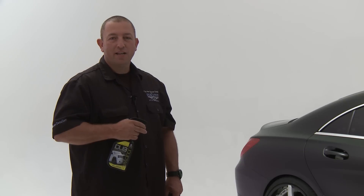Hi, I'm George with Executive Auto Grooming, and today we're going to try out the new DUB Spray Liquid Wax developed by Meguiar's, and here we go.